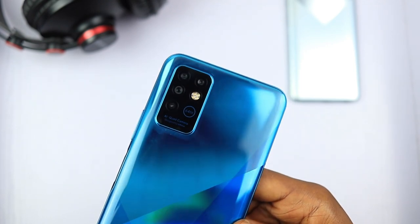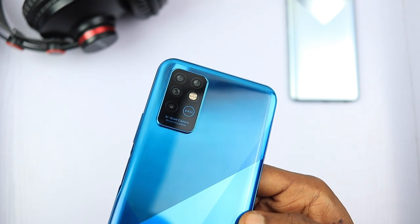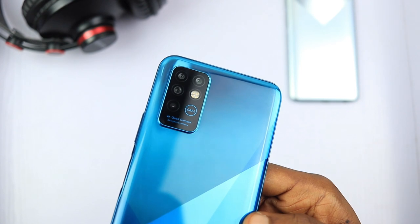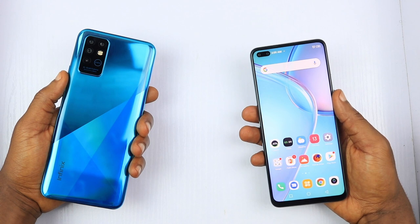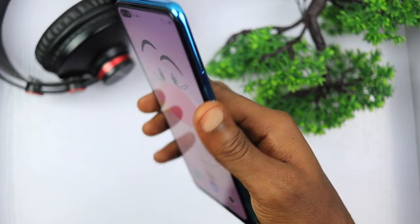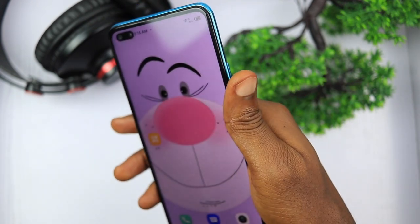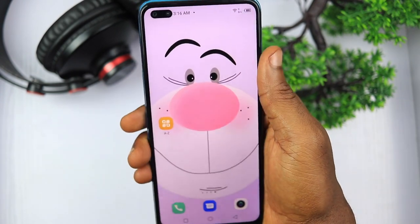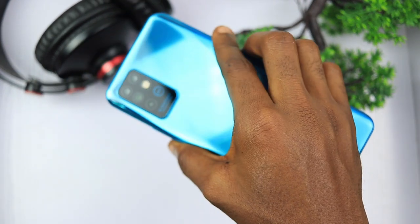On the rear side of the Infinix Note 8, the camera array looks like the Samsung Galaxy Note 20 — it's beautiful but feels unoriginal compared to the unique camera setup of the Zero 8. The camera bump is slightly raised so it will wobble when placed on a table without the protective case. While it appears Infinix has finally decided to ditch the S Pen loved on their Note series, the phone still looks and feels good to hold. Even with a massive 5200mAh battery, it's still slim and comfortable. The build and design was well done for a device of this class.